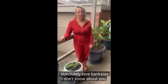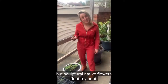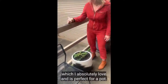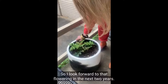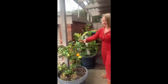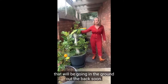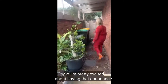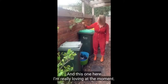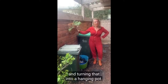I absolutely love Banksias — sculptural native flowers really float my boat. Here I've got a shrub form of the Banksia Grandis which I absolutely love and is perfect for a pot. I look forward to that flowering in the next two years. Here I have a new lemon tree and also a vine that will be going in the ground out the back soon — I'm pretty excited about having that abundance. Another upcycling idea is finding vintage baskets and turning that into a hanging pot.